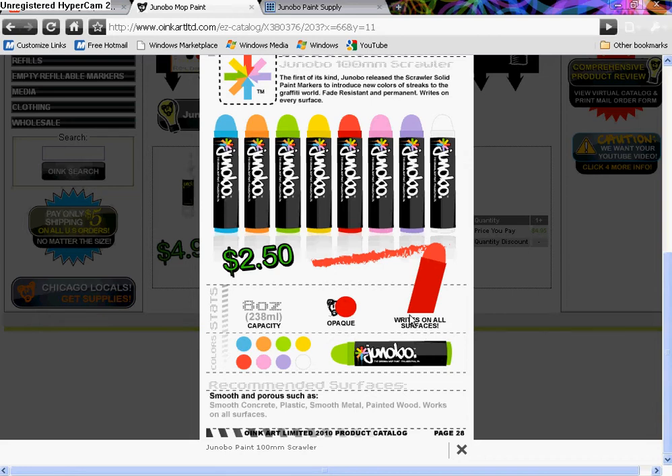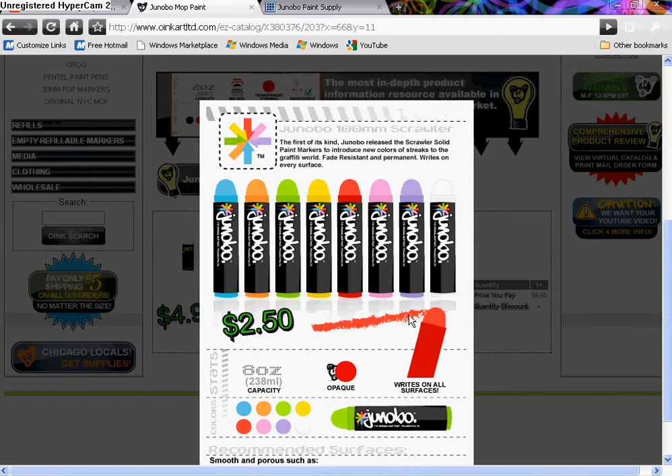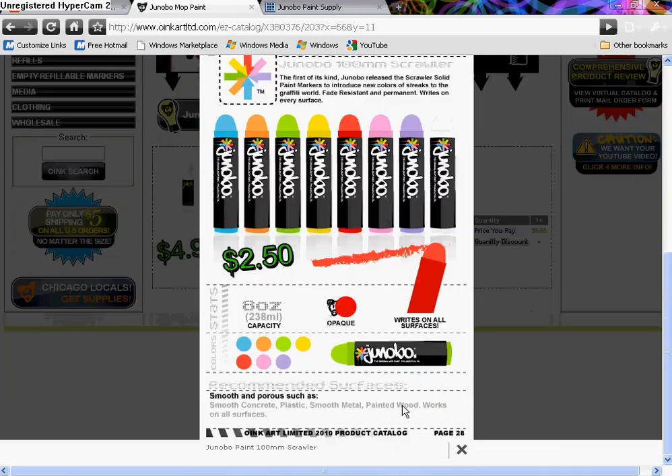I'm really interested in this, and from the pictures it looks like it'll remind you of a Markall paint stick. If you don't know what a paint stick is, it's brands like the Sanford Mean Streak, Sakura Solid, and the Markall paint sticks — there's a couple lines of them, like a one-incher and stuff like that.